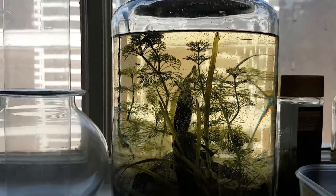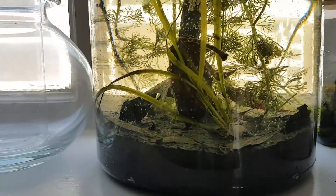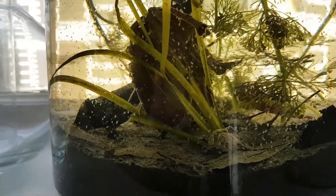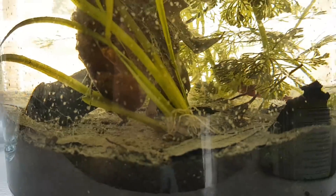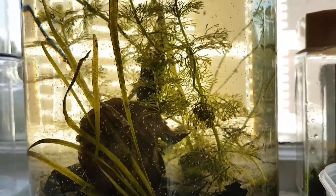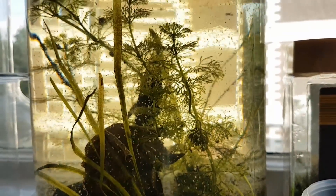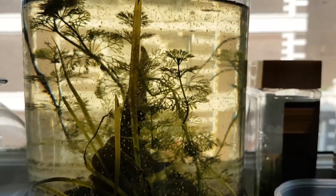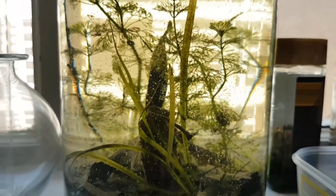This is definitely my favorite ecosphere — it's so big and there's so much life. If you have a favorite critter, put it in the comments; I'm interested to hear about it. I'm going to make updates on this ecosphere and of course other projects, so if you haven't already, you're going to have to subscribe. Thanks for watching.